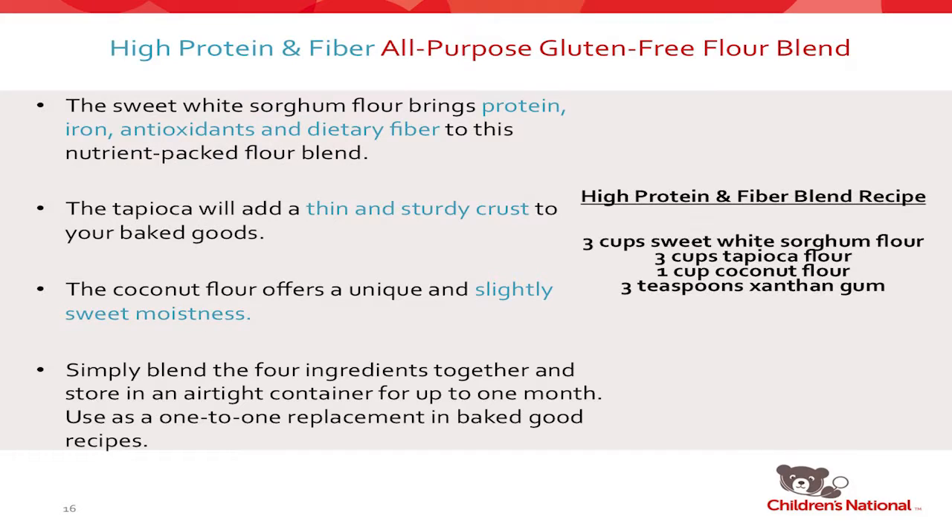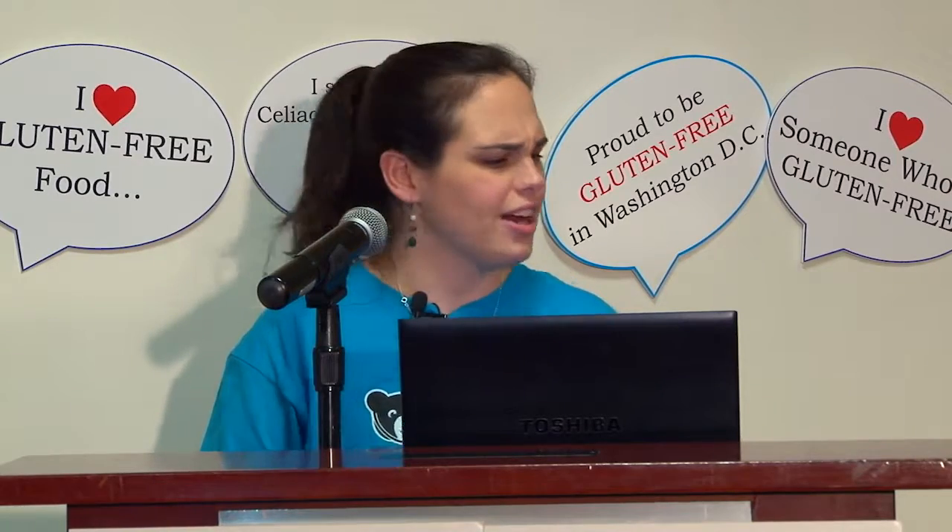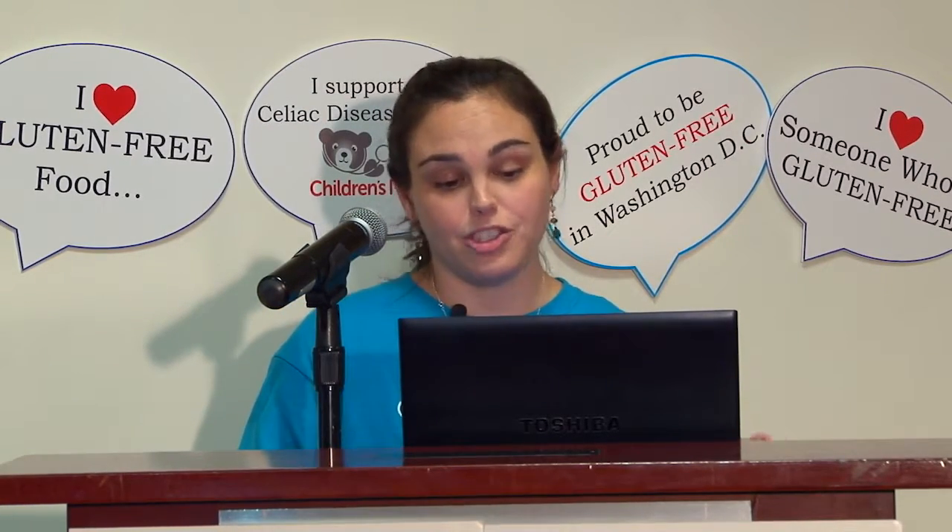The second is a high protein and fiber all-purpose blend: a combination of sorghum flour, tapioca flour, coconut flour, and xanthan gum. This is my personal favorite, though my favorite might be someone's least favorite. This one is loaded with protein, iron, antioxidants, and fiber — a great blend for baking. The little bit of tapioca flour gives a sturdy crust on baked goods. The coconut flour also gives a natural sweetness, so you can drop down the amount of sugar in recipes. Mix them together and store for up to a month.